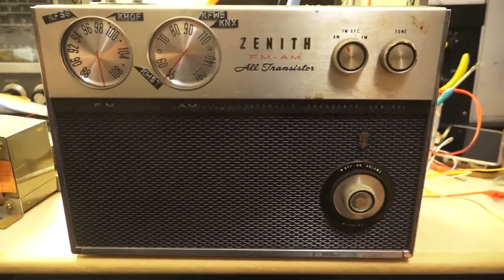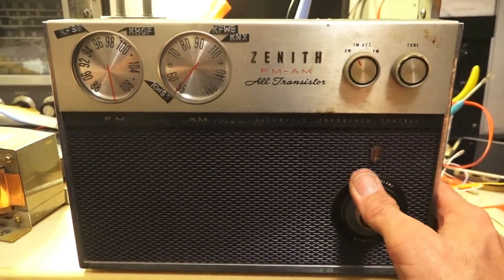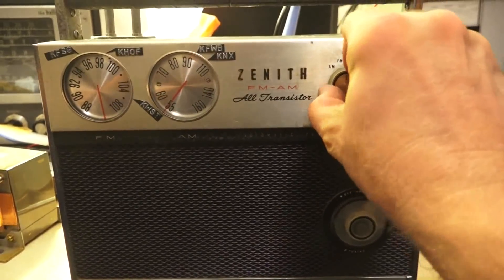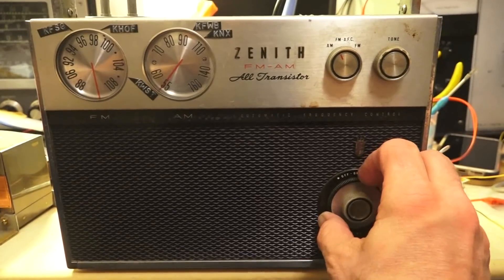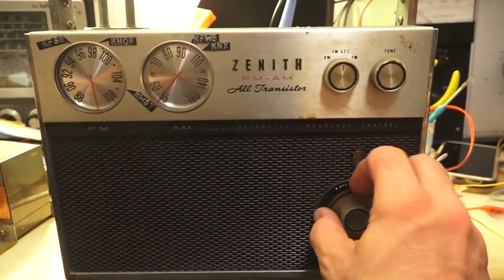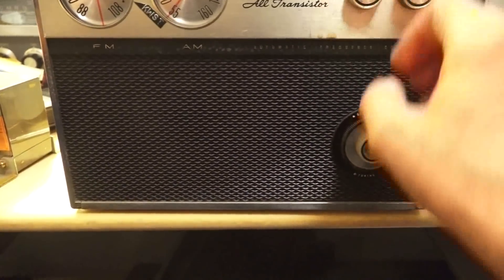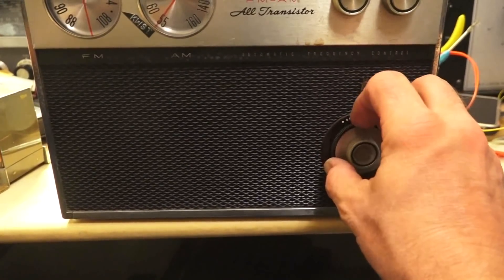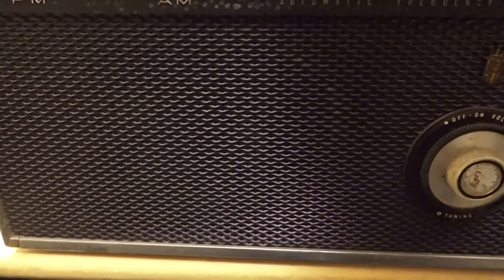It looks like the tuning capacitor is still hooked up, but the dials aren't turning. It seems like it has good sensitivity but very low audio on AM. FM is there but pretty low as well. So both bands are affected.